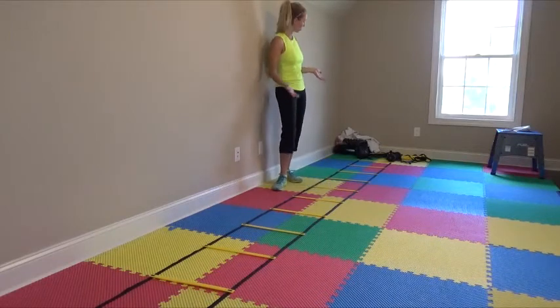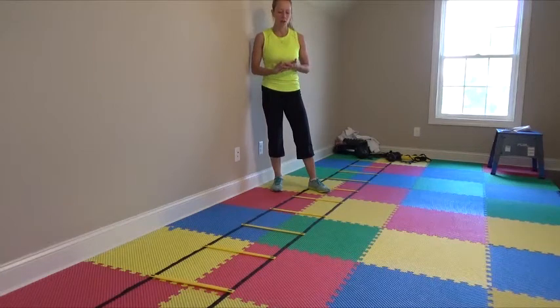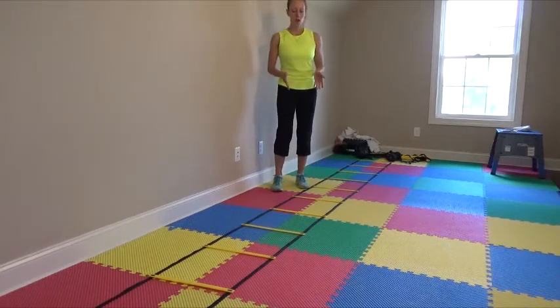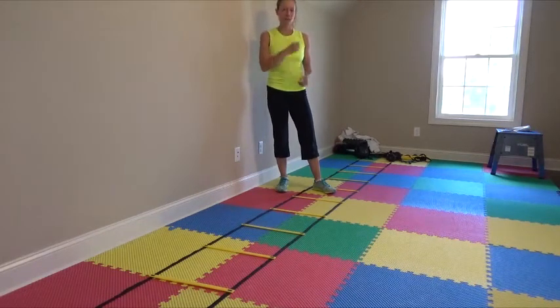So I set up an agility ladder in my workout room and I'm going to do some footwork drills in this agility ladder. If you don't have a ladder, you can actually just use tape and mark your own ladder on the floor in your house, or if there's an agility ladder at your gym, you can also get agility ladders on Amazon.com.